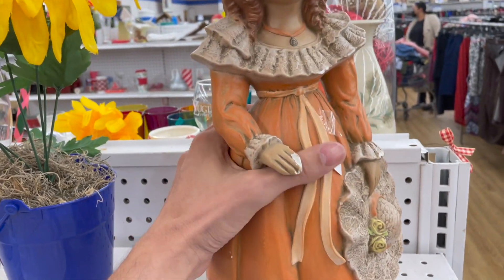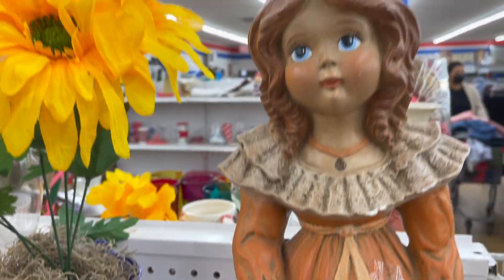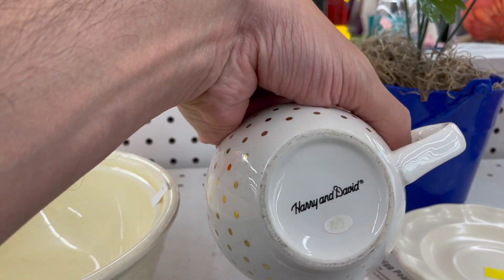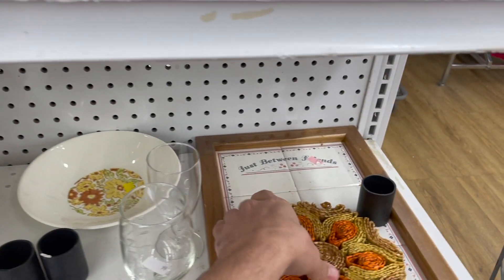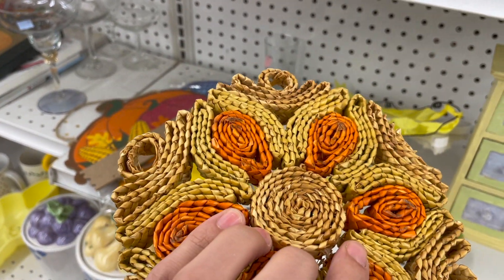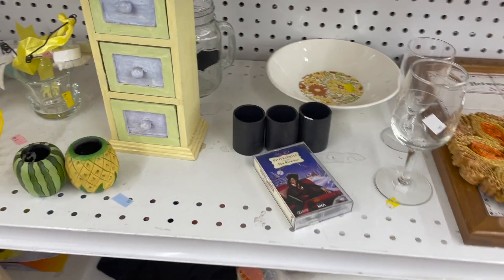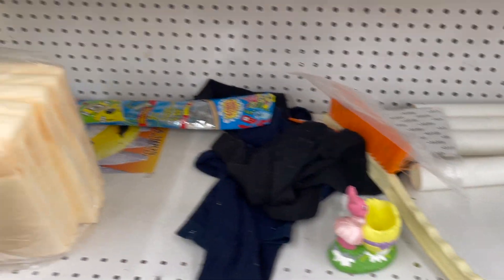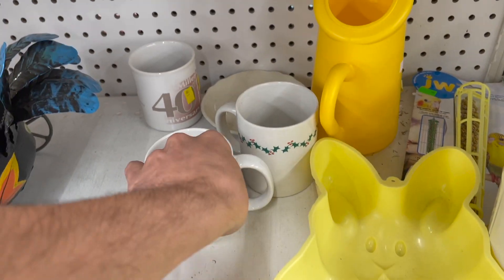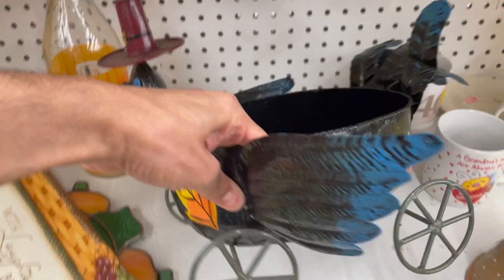This looks like I'd be a hobbyist. Oh, her poor little hand is broke, oh well. Harry and David. It's a vintage hop trivet — that's damaged. Easter is over. That looks kind of cool.